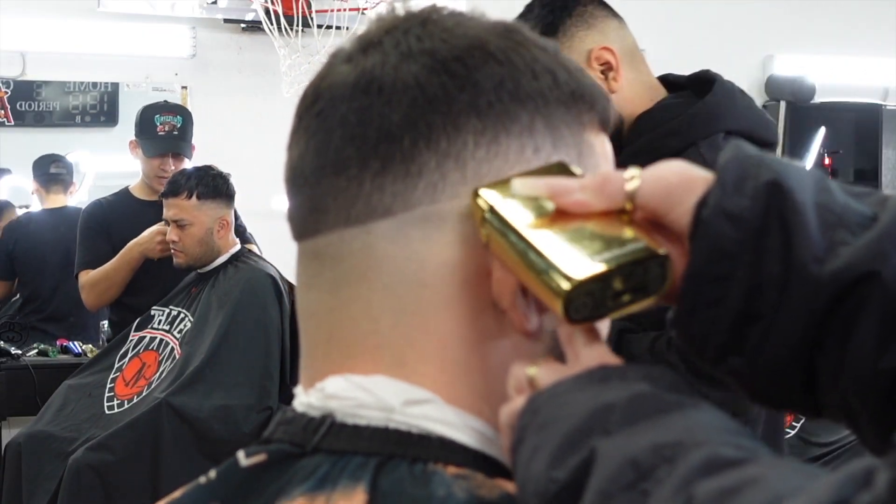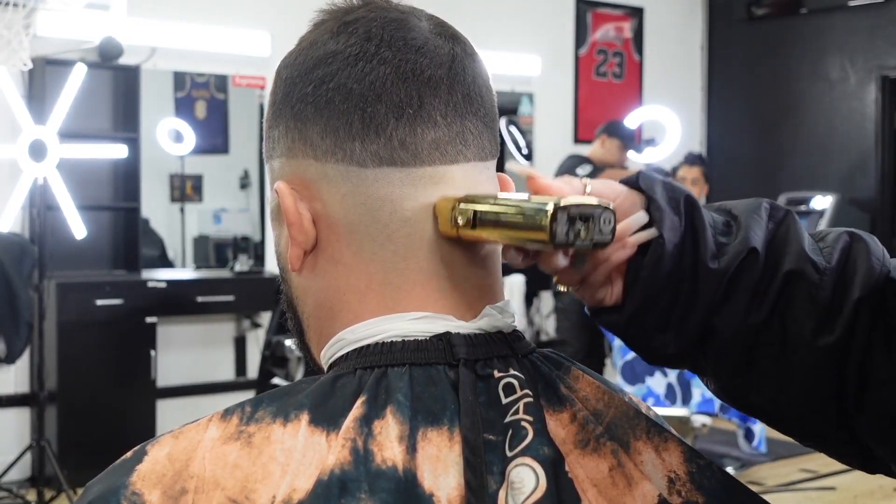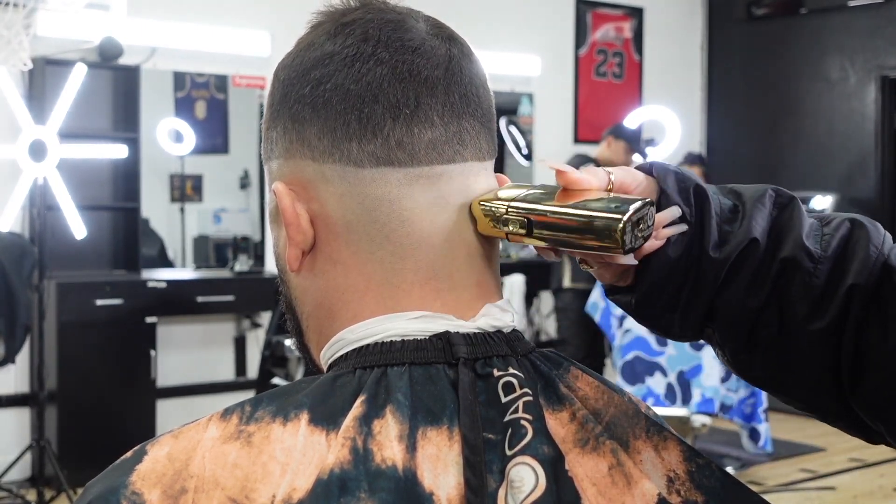My next step is to bald them out, so I'll take my shaver and I bald them completely up to about a quarter of an inch away from the trimmer line. Then I flick out and I'll tap at that space just to be sure that I have a real seamless blend.